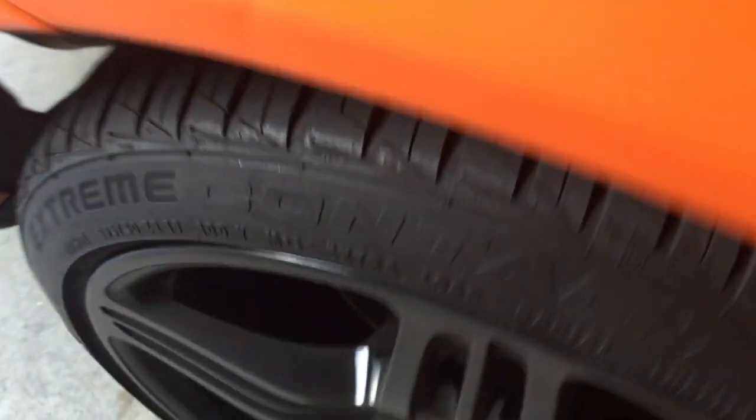The wrap has held up pretty well — it hasn't peeled or come up anywhere. No door band lifting; it's not coming up anywhere. It's been holding up really well.